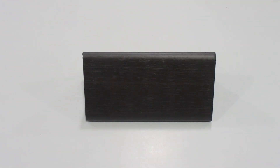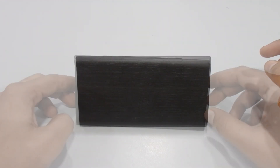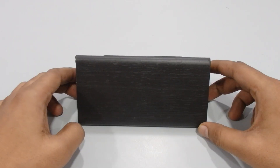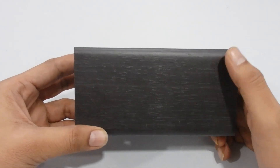Hey guys, welcome back to our channel. I'm going to test a new product — the Triangle wooden alarm clock. I'll show you how to set up the time and how to set the alarm. But first, let's look at the product itself. This is the front side of the clock.